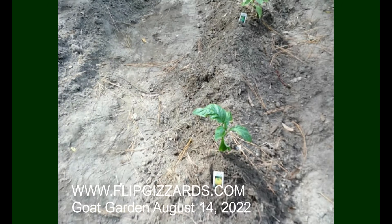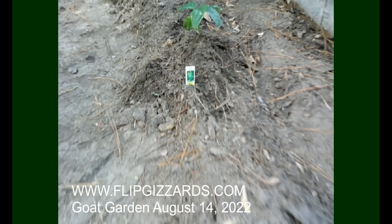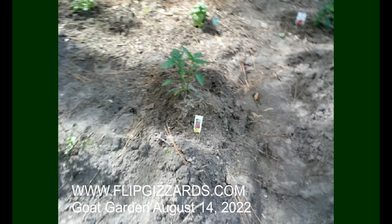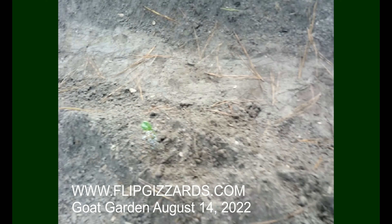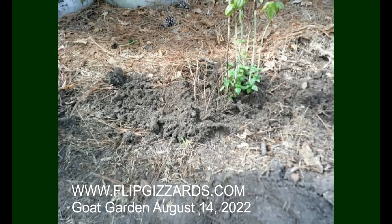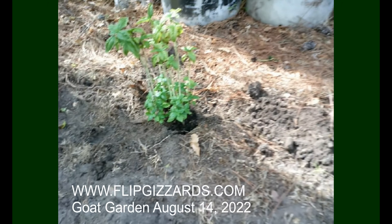That didn't take long at all. We've got yellow bell pepper, keystone bell peppers, rosemary, basil, chili peppers, an empty row for seeds, super kai peppers, basil on the end, and a random tree stump that won't come out. The banana peppers' roots just weren't real good, so we'll have to see how long those make it. I'm going to put a little more dirt around the bottom of that one.